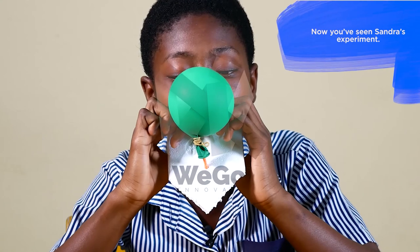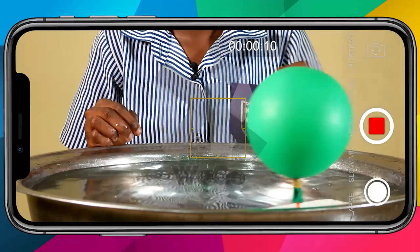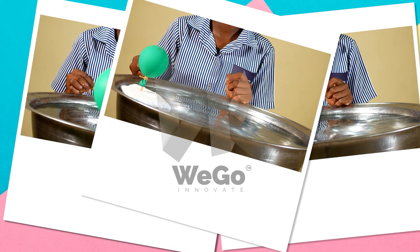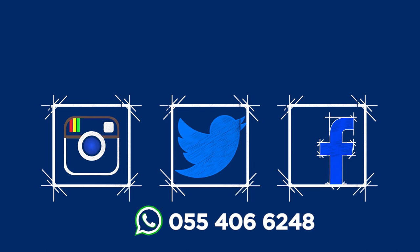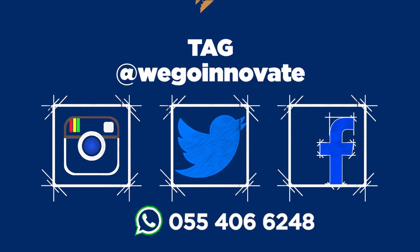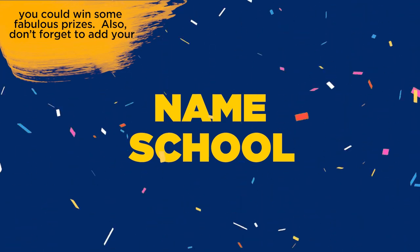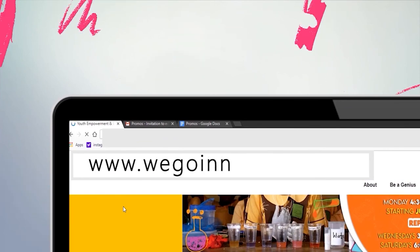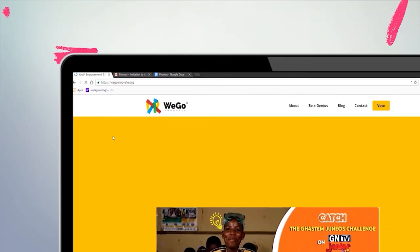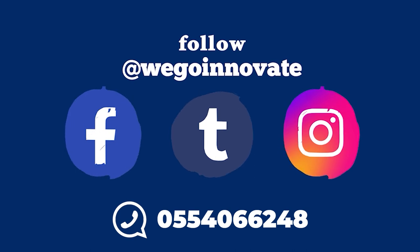Now you've seen Sandra's experiment. Can you try this experiment at home by yourself or with your friends from school? Make a video or take some pictures of the results of your experiment. Ask your teacher or your parents to help you post the results on social media. Tag WeGoInnovate so that you can win some fabulous prizes. Don't forget to add your name and the name of your school to your entry and hashtag GH4STEM. You can check out any of our experiments at www.wegoinnovate.org and please leave a comment. You can also follow us on social media at WeGoInnovate or WhatsApp us on 055-406-6248.